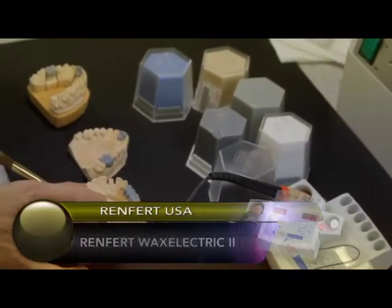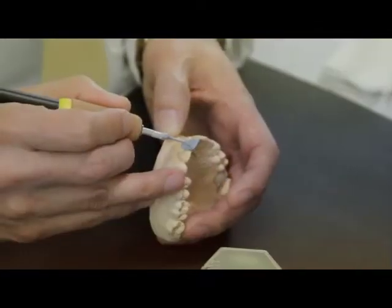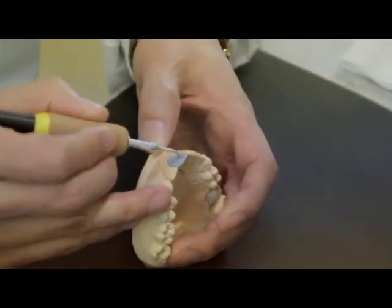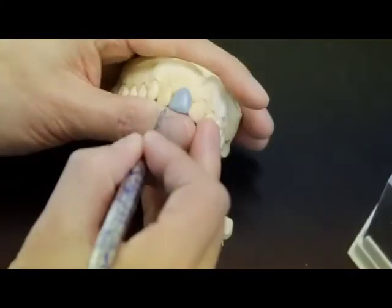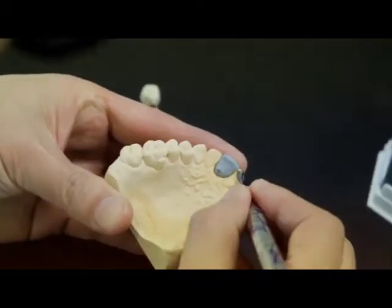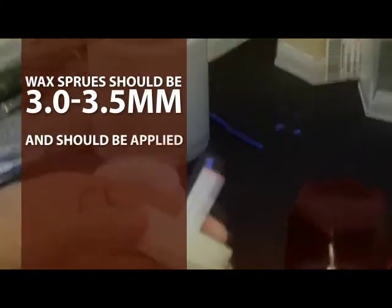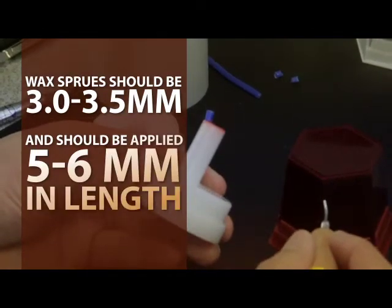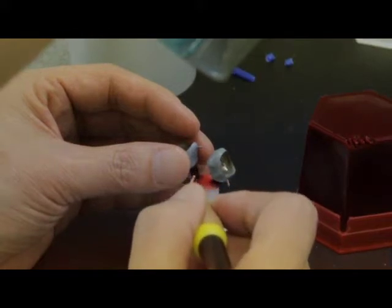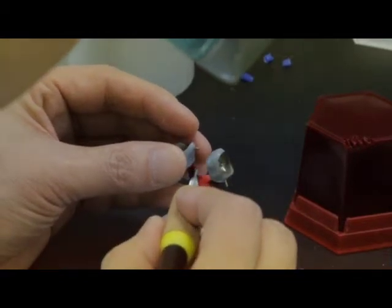After the opaque or power frame modifier firings, the restoration is ready to be completely waxed up to full anatomical contour and function. The minimum thickness for both labial and buccal for pressed restorations should be 0.8 millimeters to reach an acceptable aesthetical end result. The wax sprues should be 3.0 to 3.5 millimeters and should be applied 5 to 6 millimeters in length. They should not taper towards the pattern. The pattern should be rounded out with no sharp edges. Consider the direction of flow of the ceramic material.